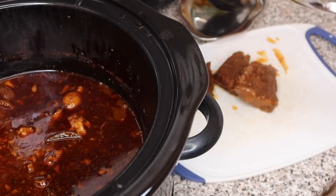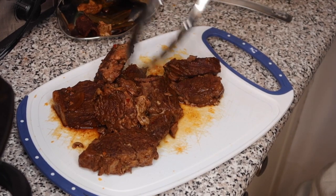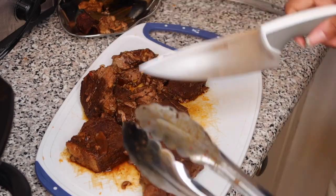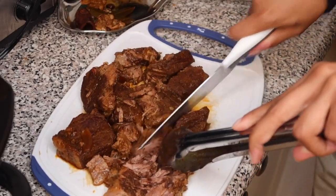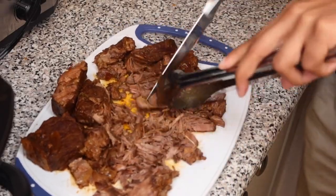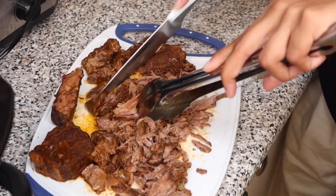At this point take your bay leaves and cinnamon stick out. Personally, I remove the fatty pieces because I don't want them in my taco — I left them in at first so the fat could get into the broth, but now that I've skimmed the oil I don't need them. Chopping is easy because the meat is so tender it automatically shreds. I like to cut it sideways so the shreds aren't too long and don't fall out when you bite.